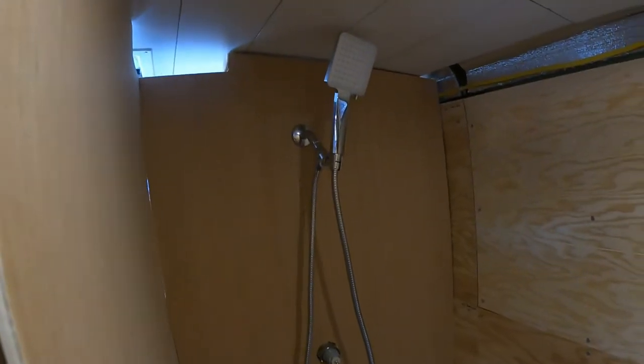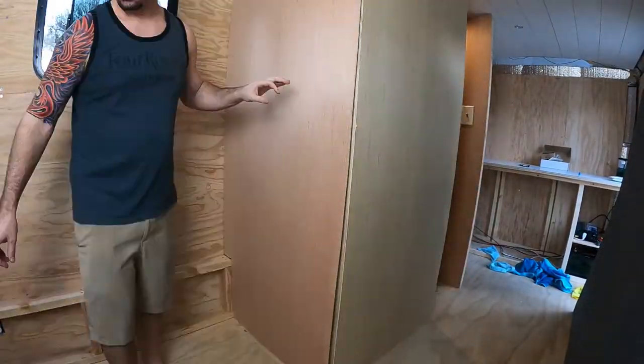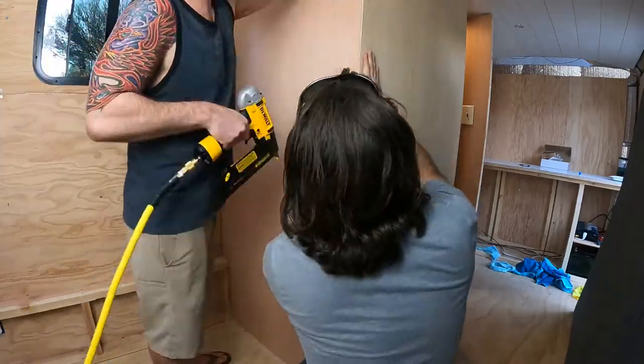Looks like the fixtures all line up. Alright, time to close out the wall. There might be an access panel added at some point, but I'll punt on that for now.